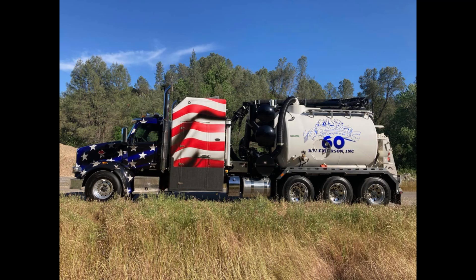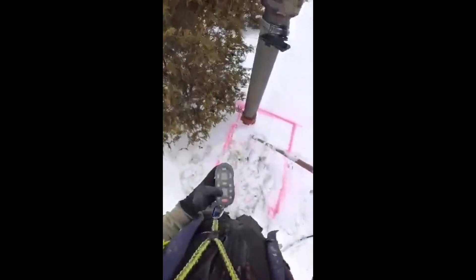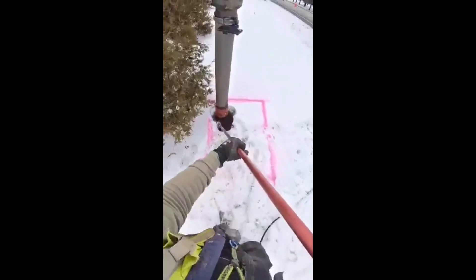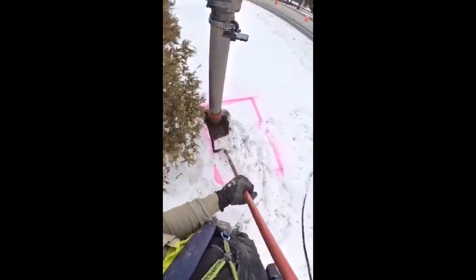How Hydrovac units work: The operation of a Hydrovac unit involves several sequential steps. Site Preparation: Before beginning excavation, operators assess the site to identify underground utilities, ensuring that the Hydrovac operation is performed safely and effectively. Water Injection: The operator directs the high-pressure water through the nozzle, which breaks up the soil around the excavation site. The water helps to minimize dust while digging and reduce the risk of damage to surrounding underground infrastructures.